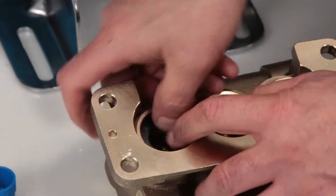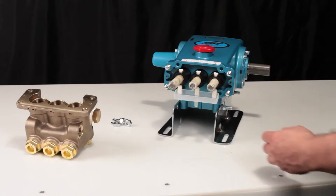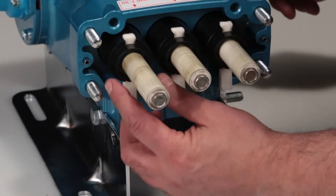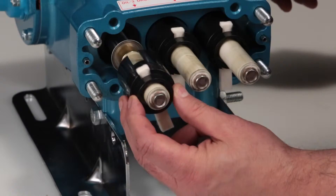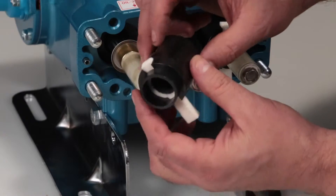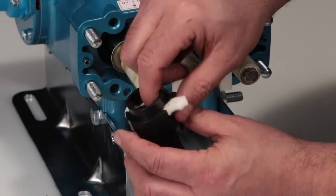Before reinstalling the manifold, be sure to replace the plunger retainer O-ring included in the seal kit. To access the O-ring, start by removing the nylon oil pan. Remove the two-piece seal retainer with wick. If replacing the wick, the retainer can be pulled apart by hand.